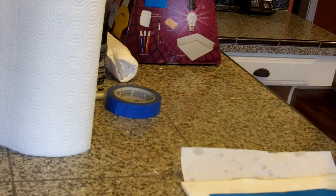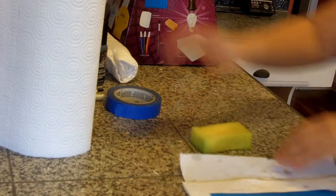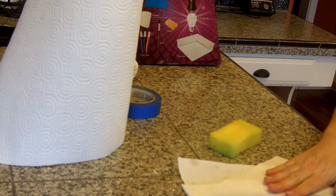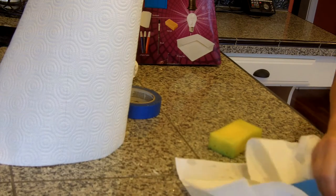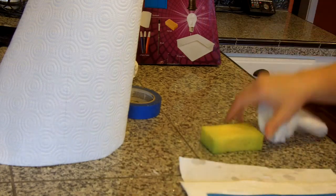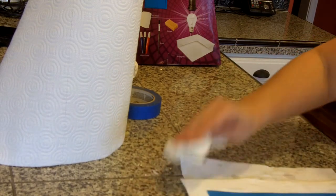You don't need the water anymore. I notice sometimes once it's dry, that last bit of adhesive is easier to come off. So just let that dry and get your t-shirt ready — or whatever you're going to be putting it on — and you're going to be ready to screen print.